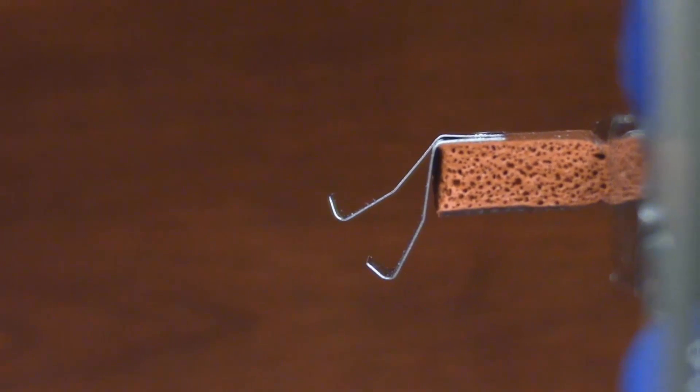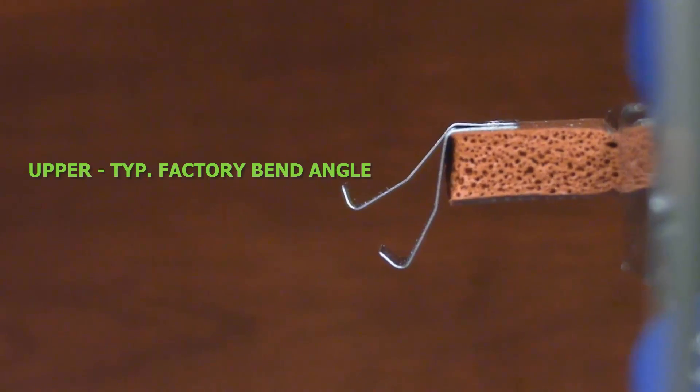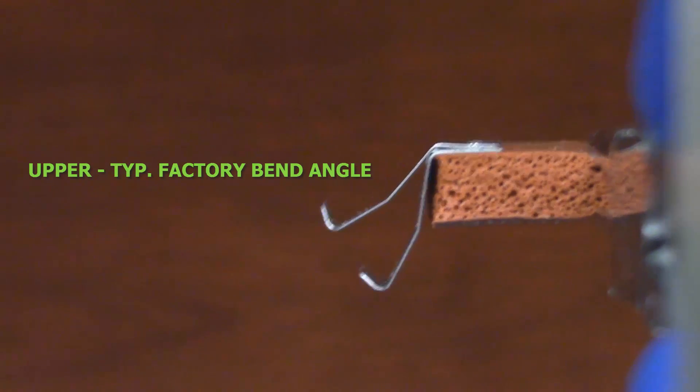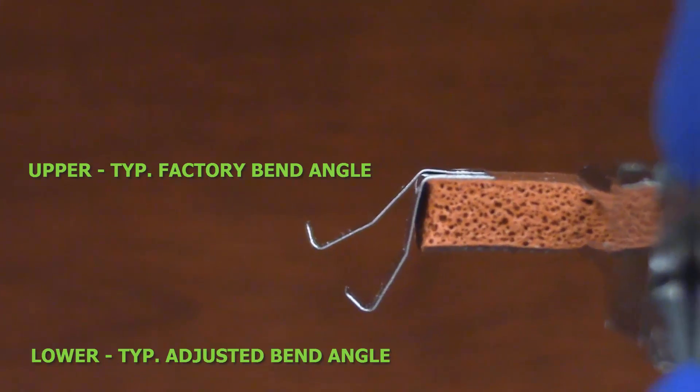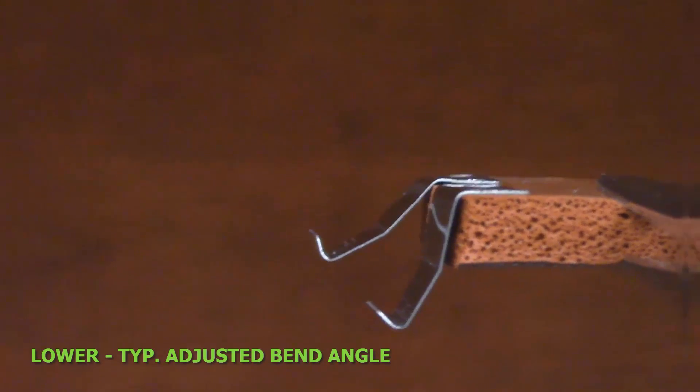Now you can see a comparison of how the original factory bend looks alongside the one I just adjusted. I have used the double-sided tape on the brake pad to hold both examples in place for reference. The factory angle is the upper clip shown, and the adjusted clip is the lower one, so you can see them side by side. Notice the major difference in these two metal spring clip angles.